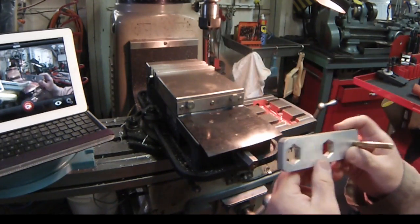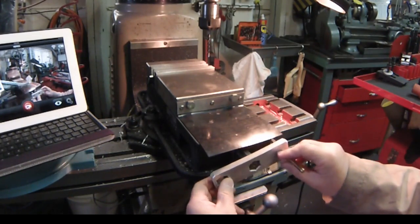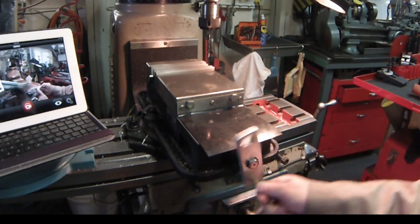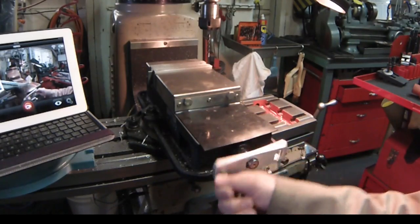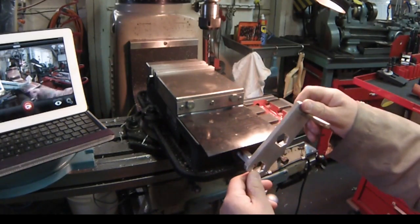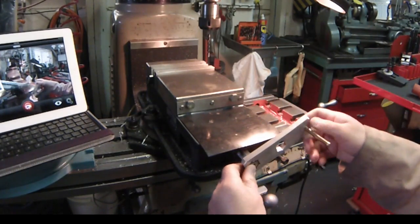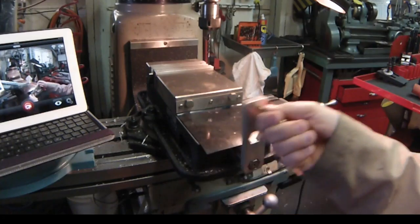The idea behind this speed wrench is that the center hole — being the speed hole — goes on, and you can crank up that vise rapidly to any size. Then when you want to torque the vise closed, you use the hole that's further away from the handle, and now you can torque that up.